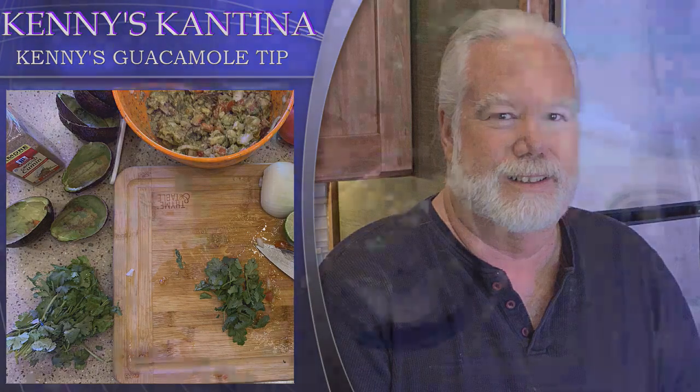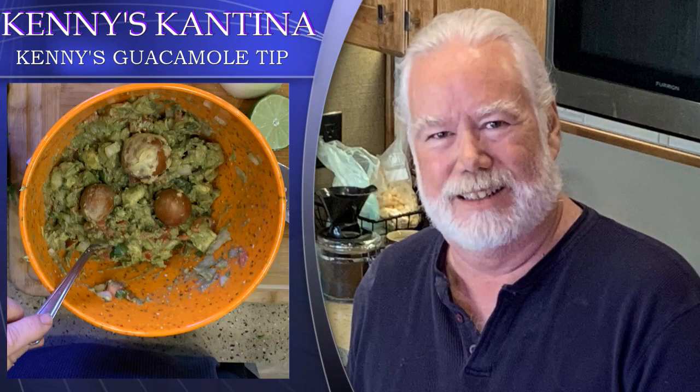Placing the avocado pits in the guacamole will help preserve the freshness and color. The lime juice helps as well. I did some research on putting the pits in — the reason it helps is that it reduces the surface exposed to the air, and then the lime works chemically to help preserve the guacamole. You can store this for two or three days in a sealed container with the pits in it — that'll help keep it fresh. The guacamole will stay green, but it won't taste quite as fresh as freshly made. The storage container I use has a vent top to get as much air out as possible. Don't freeze this — it won't work well. Enjoy it while it's fresh.